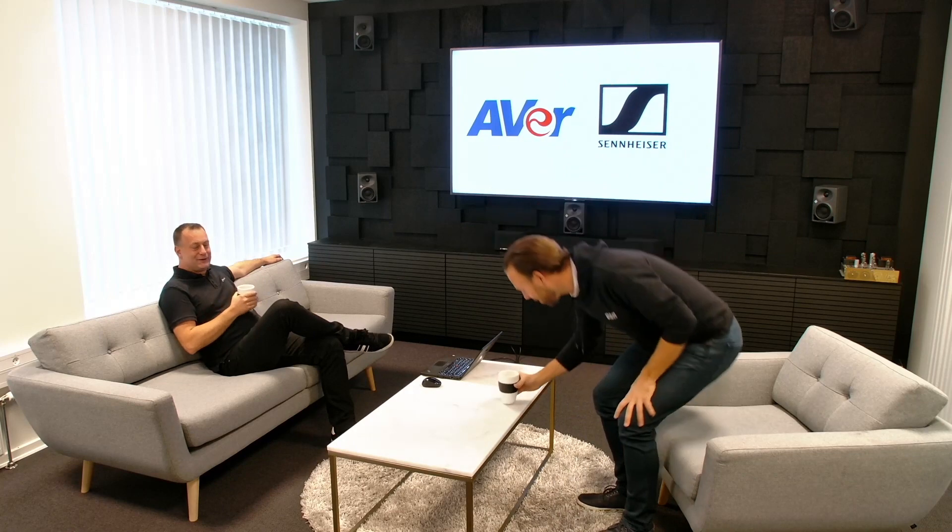I'm Mikkel from AVER and I'm here to show everybody a very unique setup we have with my AVER cameras and a Sennheiser Team Connect ceiling microphone. We have Christian here — thank you for joining me today. It's a pleasure to have you here, and thank you for showing me your software where we can actually use the ceiling microphone data to recall presets on the camera.